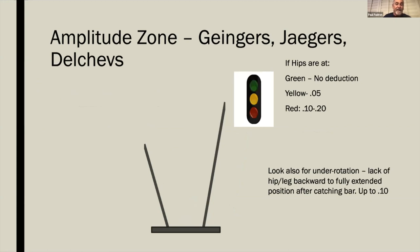The amplitude zone for Gingers, Yeagers, and Delchefs: hips above the high bar is no deduction, hips at the height of the bar is 0.05, and hips below the bar is 0.1 to 0.2. Also look for under-rotation — when they catch, their hips and legs should stand fully into a backward position after catching the bar, with a nice long swing forward.